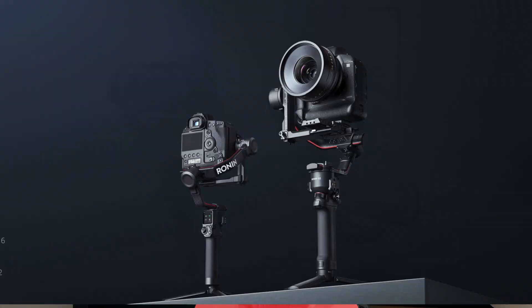I just got finished watching this product be unveiled — the DJI RS2, or some people may know it as the Ronin S2 — and it just killed everything. This is Jimmy from 1015 Studios, and today we're talking about the DJI RS2.